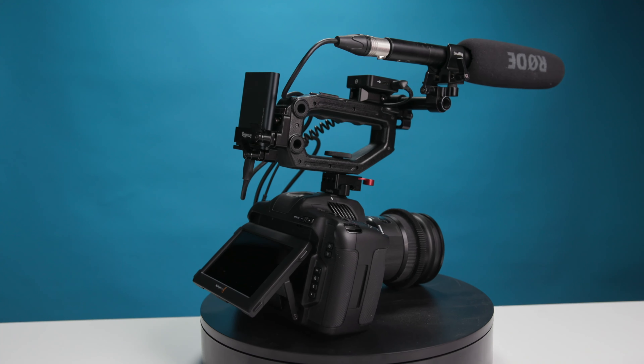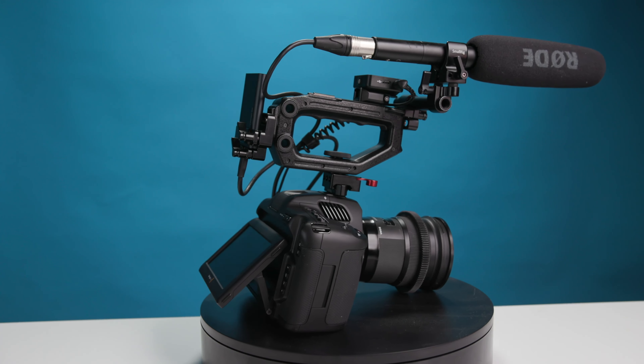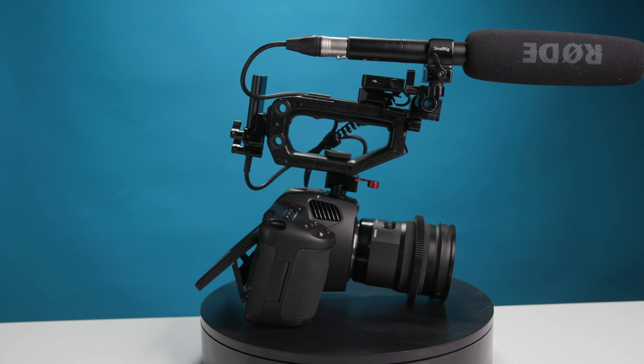So that has been my quick fix top handle rig for the Pocket 6K Pro. I hope you found this video helpful. If you did, please like and subscribe — I've got lots more 6K Pro videos planned that will hopefully help you with your new camera. As always, I'm Guy Pigden. Thank you very much, and I'll see you on the next one.